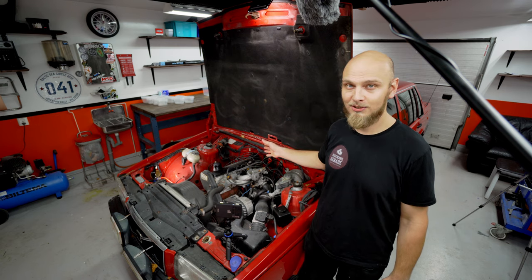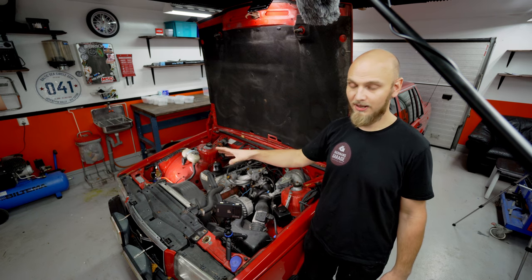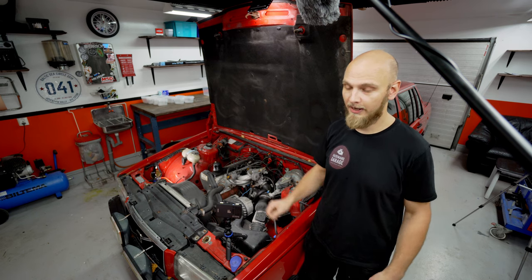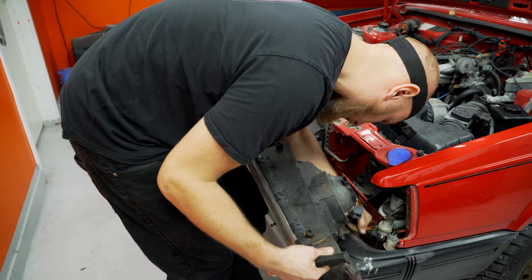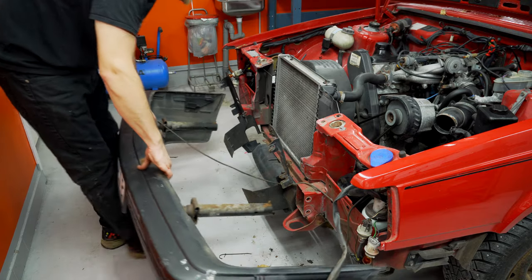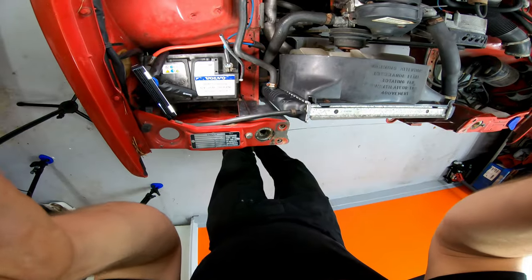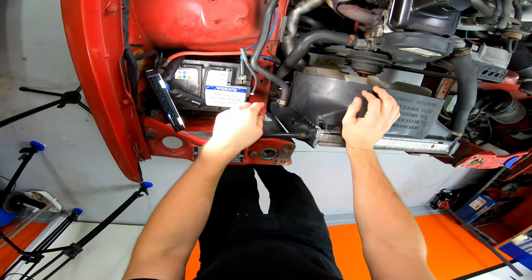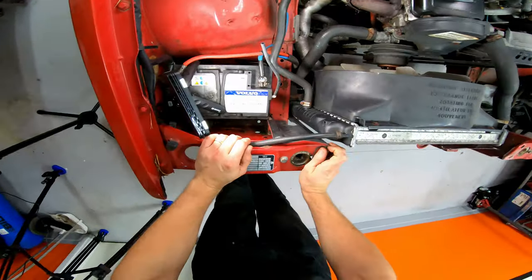We've got to pull the engine, transmission, drive shaft. We're also going to disassemble a couple of bits in the front end here to get everything out in one big package. I'm also trying a new thing here with cameras and stuff. It's really hard to know where this GoPro is pointing, but I got it in super wide mode, so hopefully it will be covered.